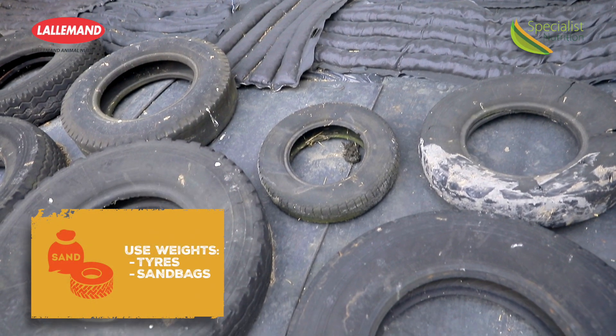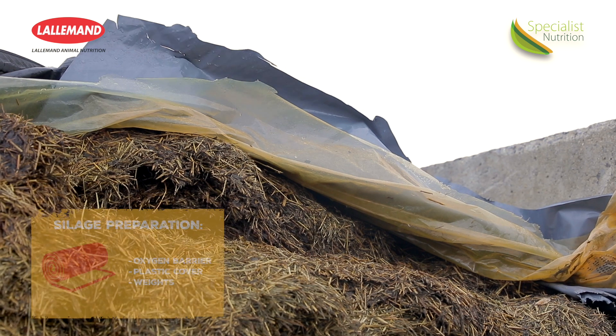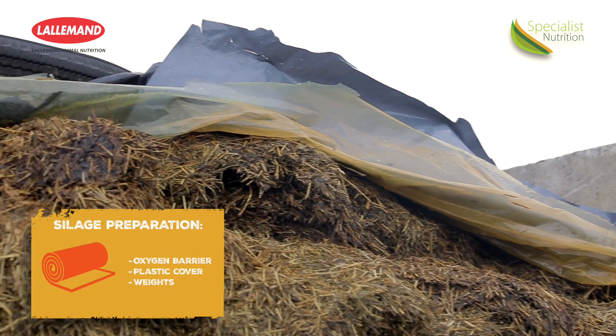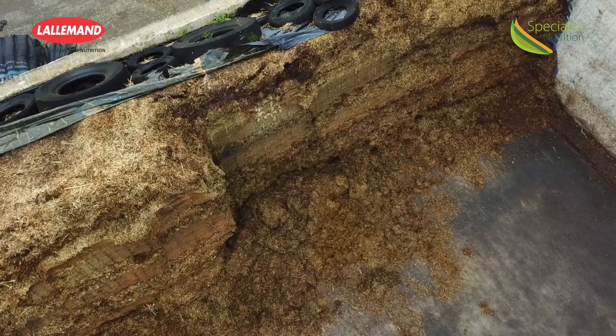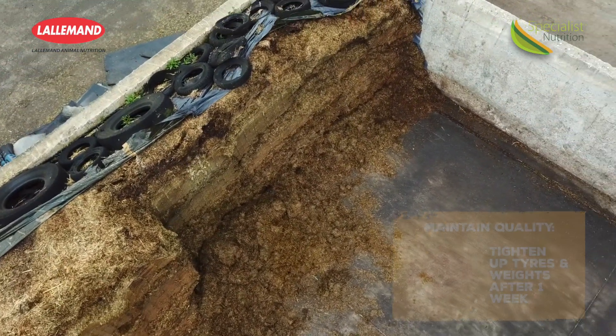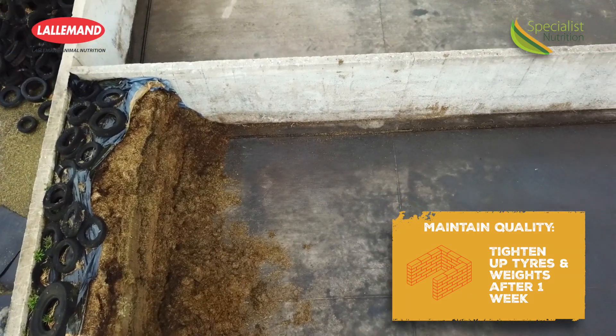What's our best way to ensure good weight on top of the pit? Most farmers use tires, but also especially along the edge I like to see sandbags. I also like to see the use of an oxygen barrier cling film type product, which will prevent waste on top. After a week, you will see the clamp will start to drop down a bit — come back and tighten up the tires or any weight that is on top of it again.